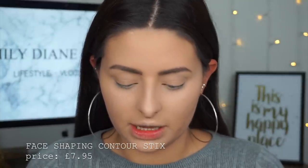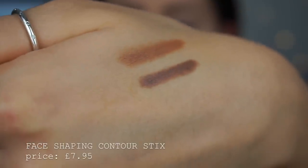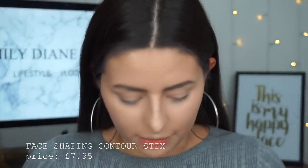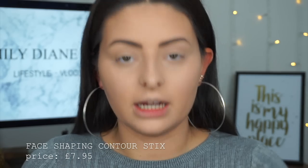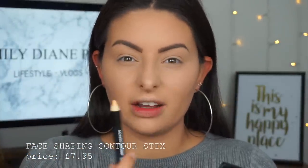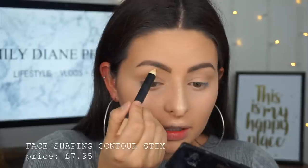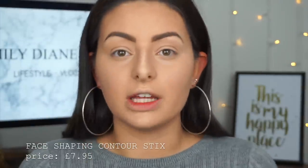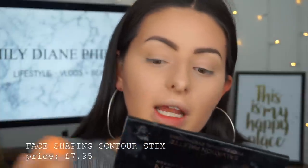There is a bronze one which I'll quickly swatch — wow, this is a lot darker. The lighter one is the contour stick and the darker one is the bronzy one. I do think that would look really nice as a bronzer but I want to try the powder one. I might have a go with the highlighting one though — it looks quite yellowy in here but it swatches really white and is super pigmented. I'm going to put a little bit up my nose and under my brow bone. Creams are just so much more of a good idea because they blend in with your foundation so much easier. I'm really impressed with them, especially for never using crayons before.